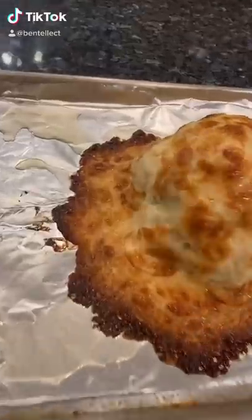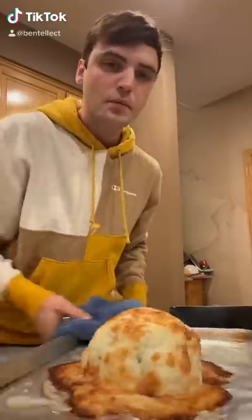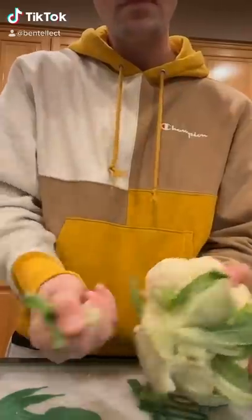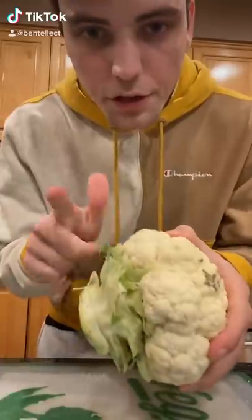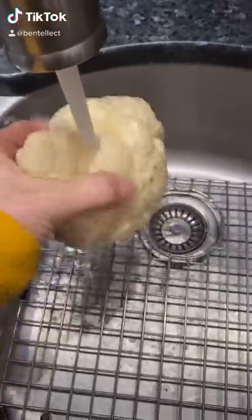Today I'm going to show you how to make this cheesy cauliflower bake. The first step is to remove the leaves from the cauliflower, then cut this piece right off, and just give it a quick rinse.